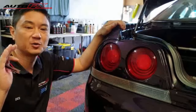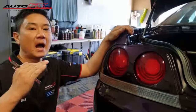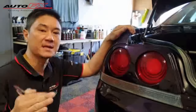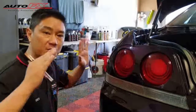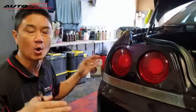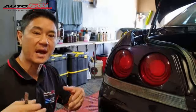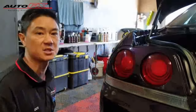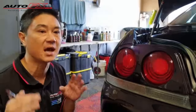Hey guys, so look, we're doing this bulk fit on this R35 GTR. What bulk fit means is that we're doing this straight off the roll, straight on the car, and we do all our cutting by hand or we've made some patterns by hand using other material before transferring onto the car. So there is no software and there's no CNC cut for this car.